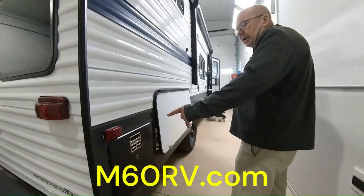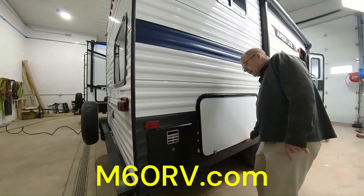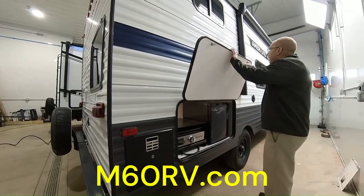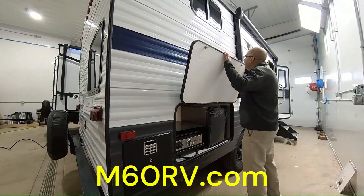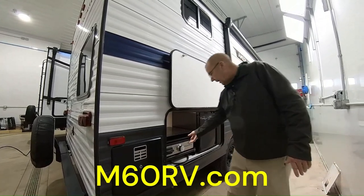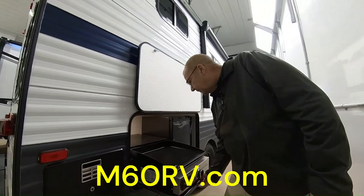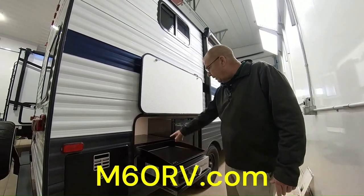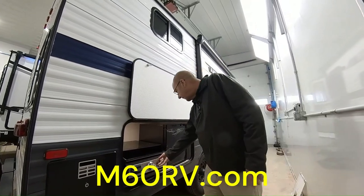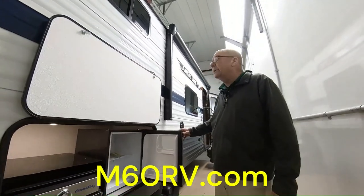Coming around to the side, you have your six-gallon water heater right there with a direct spark ignition, so that way you don't have to worry about lighting it. And even on this 197 — where do you cook at most of the time when you're out camping? You're going to cook outside because that's where you're at. So you just take this here — this pulls out — you have your nice little griddle right here with your LP click connect, which will hook right up to your LP that's on the front. And you have your little refrigerator here so you can keep some refreshments in there.